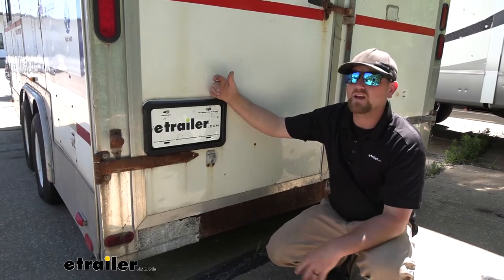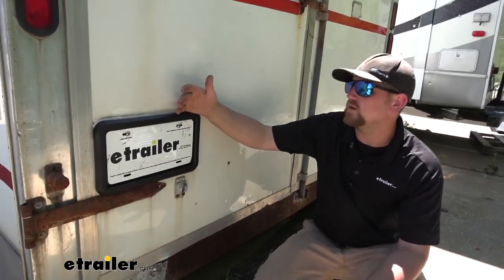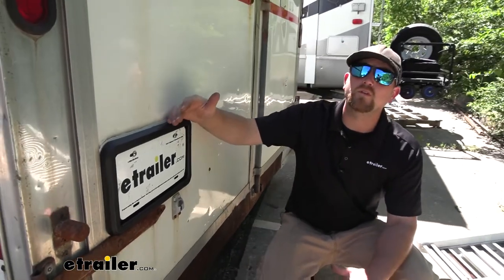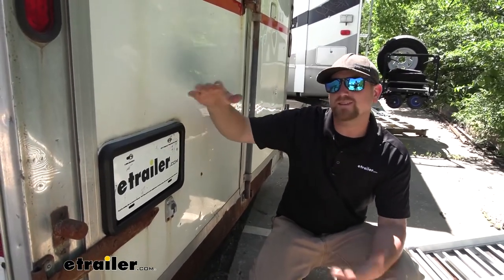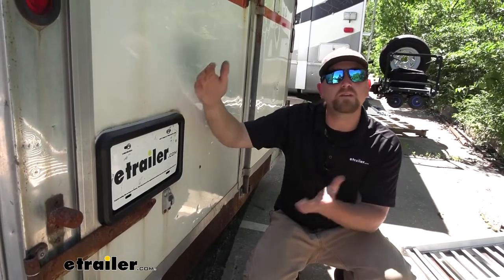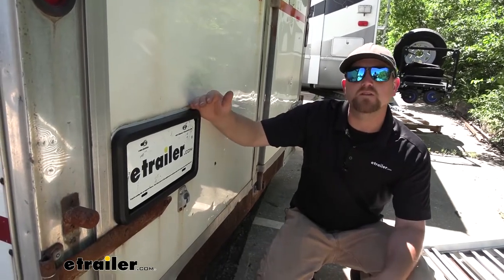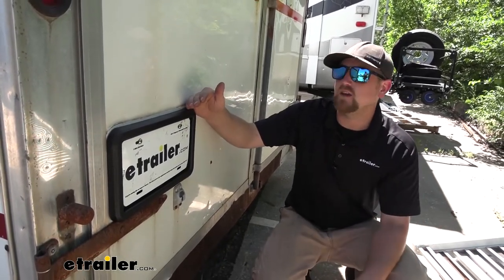At the end of the day, it's a great, almost universal license plate holder. It's ideal for enclosed trailers, but that doesn't mean you can't use it for a different type of trailer or maybe even a cargo carrier. For the most part, it's universal, so you can use it however you see fit.